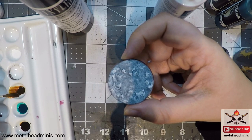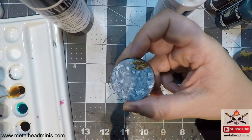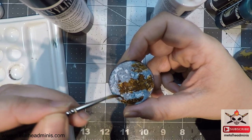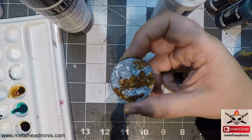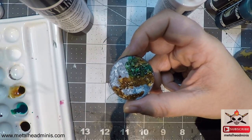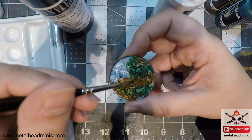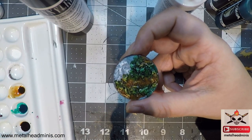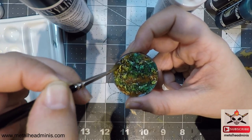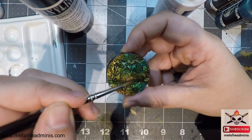I found that by applying all three inks at once they blended together better — if I'd done them separately, one would have dried before the next and they wouldn't have blended as nicely. I haven't really settled on a name for this technique, but 'watercolor look bases' seems fitting. Starting with the Inktense Chestnut — just go random with it. I didn't thin the inks down; didn't need to. Just be random. Clean the brush, do some green, and you can see how they mix and blend together.